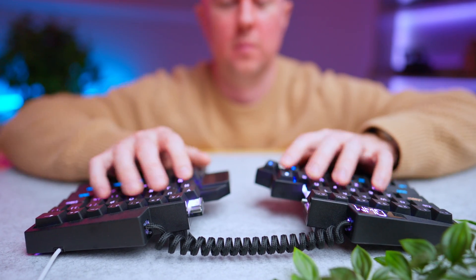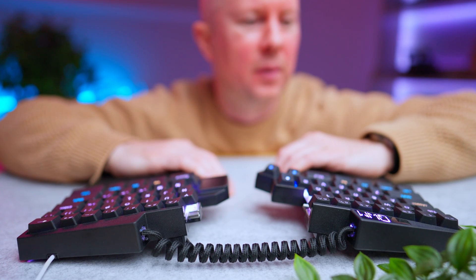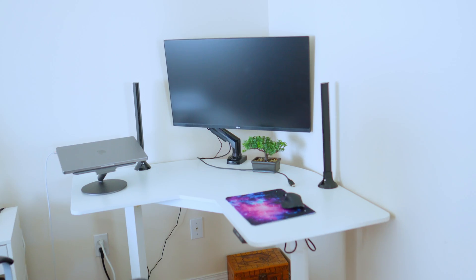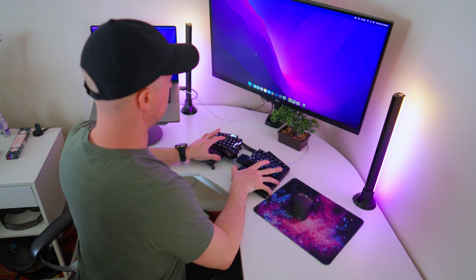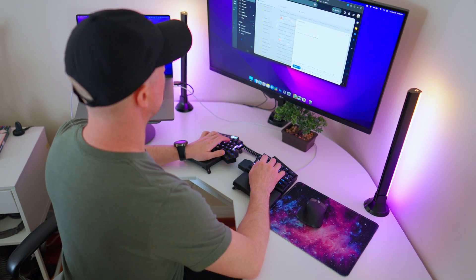It's not every day I find a product I am in awe of, but this keyboard — this is one of them. I've been on a quest to optimize my space to not only make me work as efficiently as possible, but also to create an environment that reduces pain while I work or play. And honestly, I want it to look cool too.